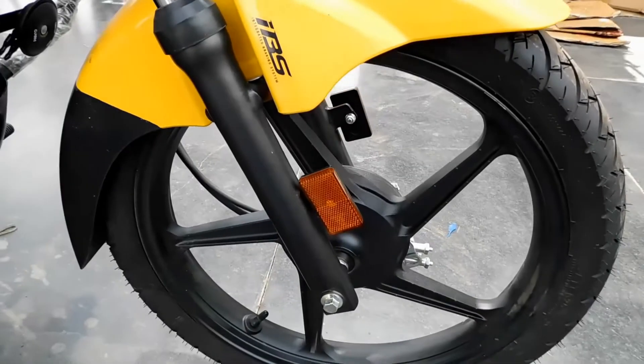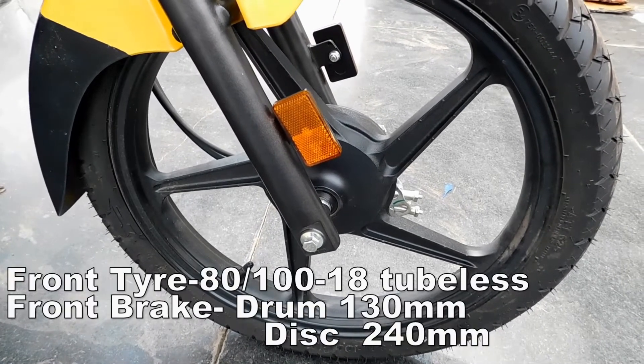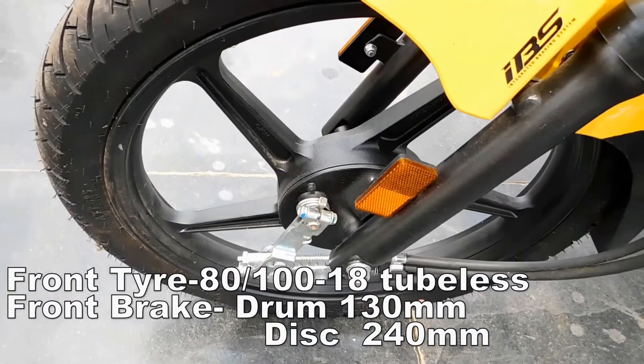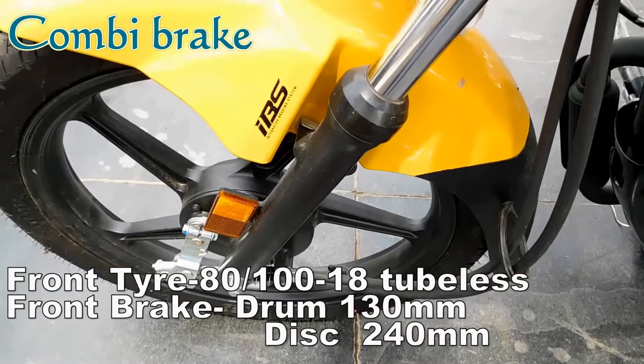Let's look at the front. We have a 60x100x80 inch tubeless tire with a 21mm drum brake, 16mm and 20mm combined braking system.